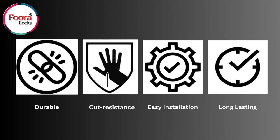Fura Cable Locks are durable, cut-resistant, and can be easily installed, and they are long-lasting.